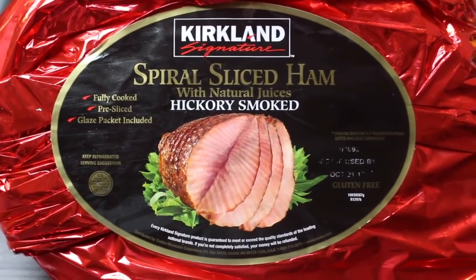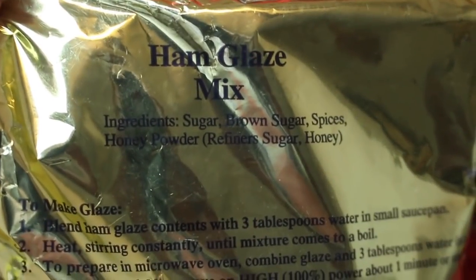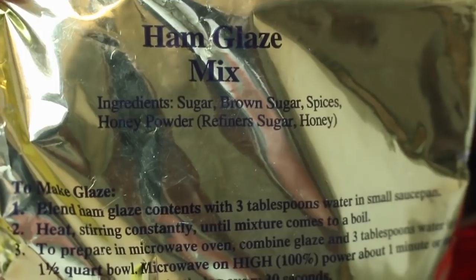I'm using this brand — you can use any brand that you want. This is fully cooked. It came with the ham glaze mix but I will not be using it. I'll be making my own glaze.